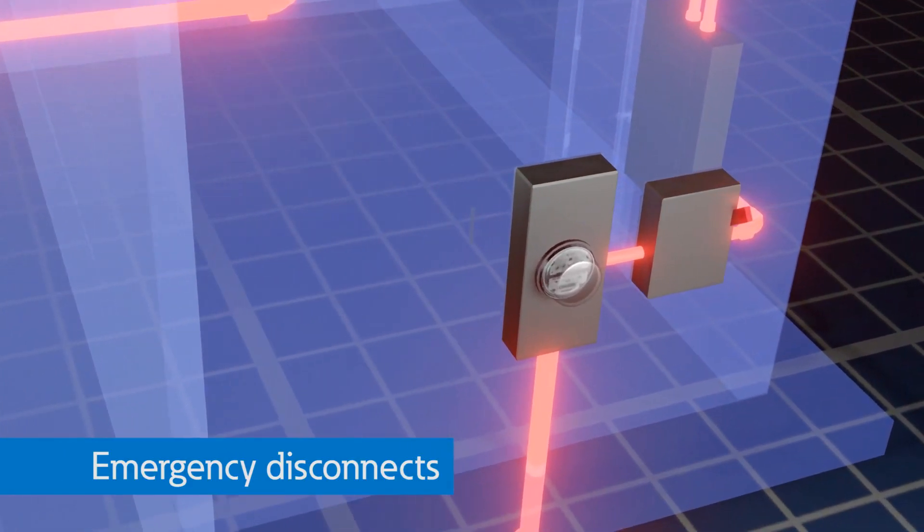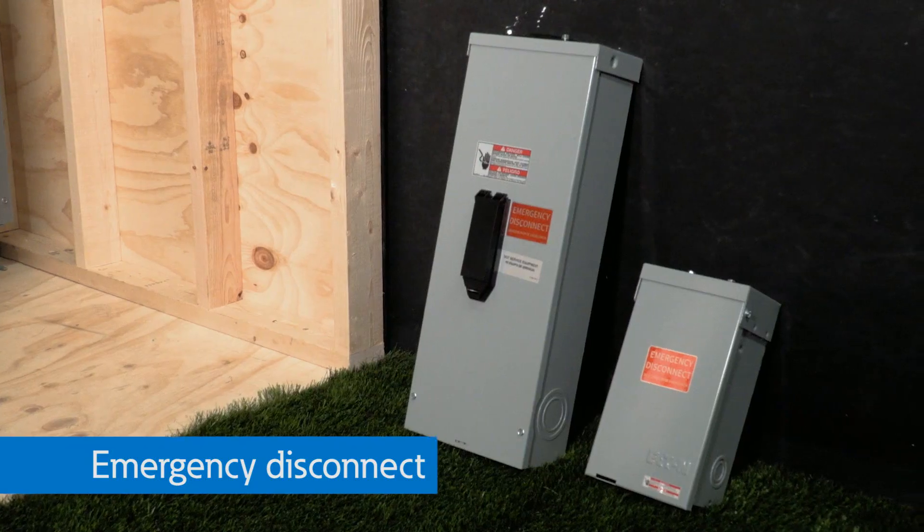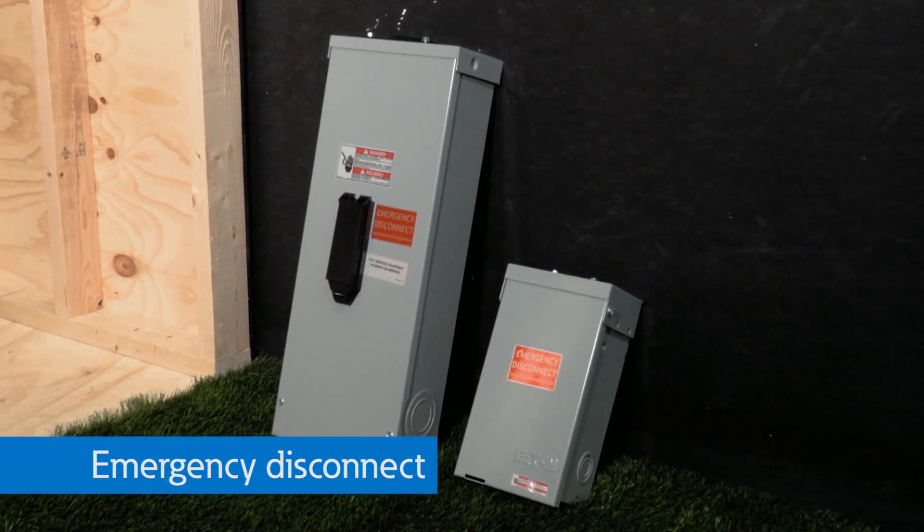Lately I've been hearing a lot about emergency disconnects for homes. What is that and why is it important? An emergency disconnect is a switch that is mounted outside a home that can shut off the power coming from the utility for the entire house in case of an emergency.